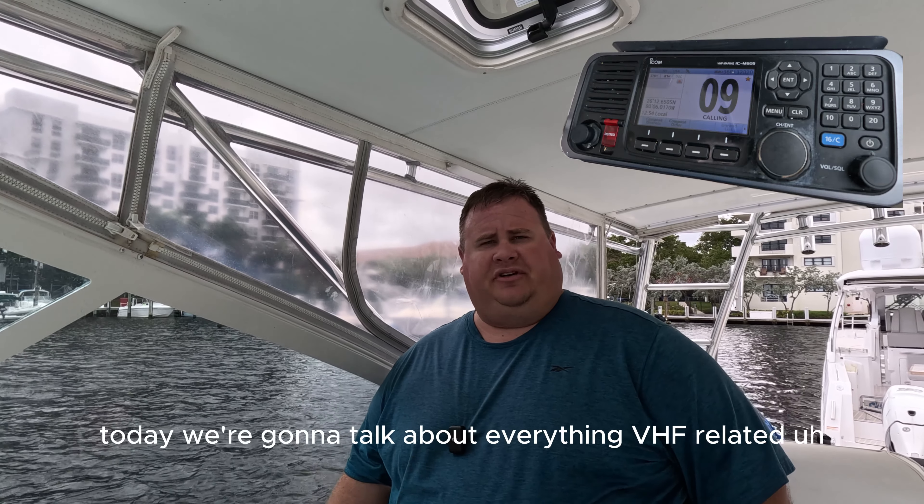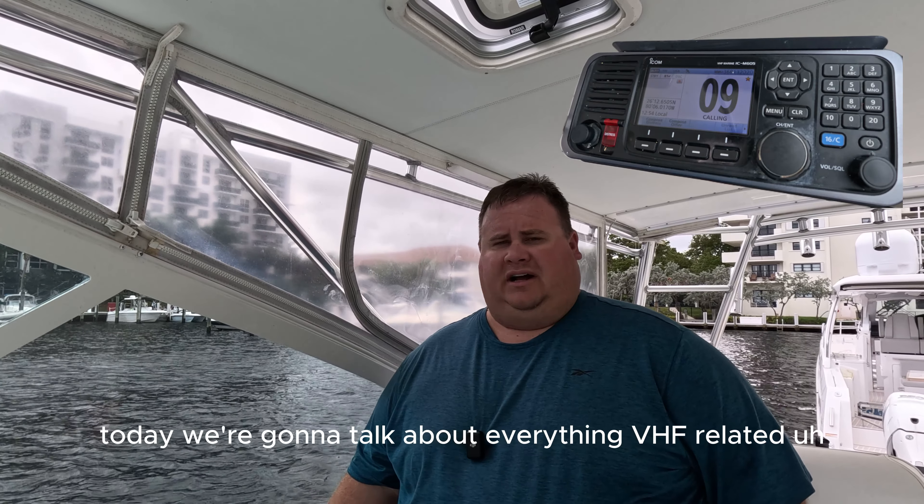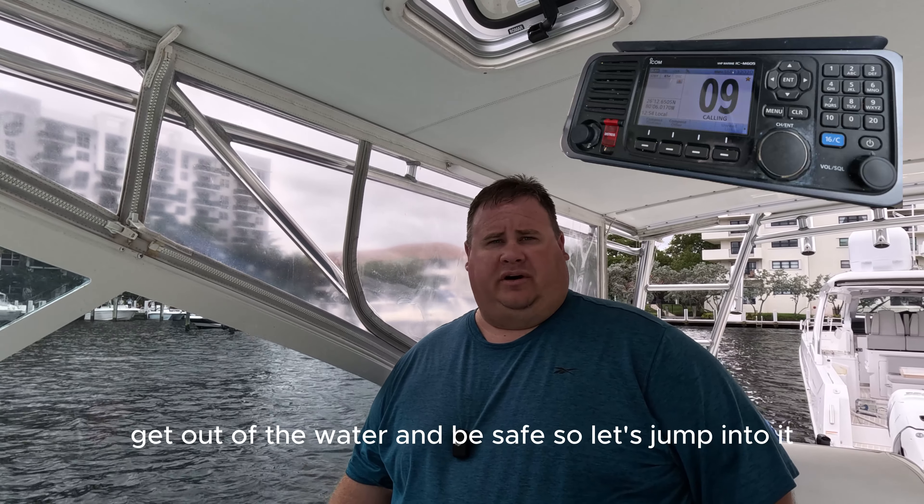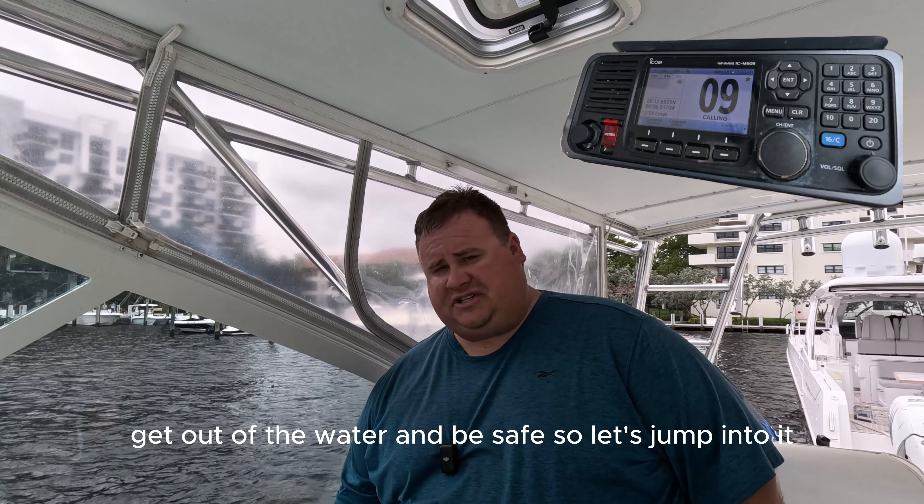Hey guys, welcome back to the channel. Today we're going to talk about everything VHF related — the basics that you need to get started in boating, get out on the water, and be safe. So let's jump into it.